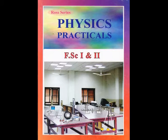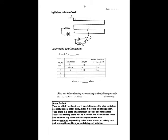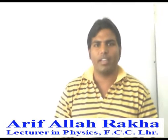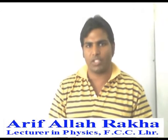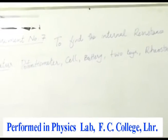You can download this practical notebook freely from my website — Experiment 7, Part B — in the practical notebook left side page. Today we are going to perform Experiment Number 7.